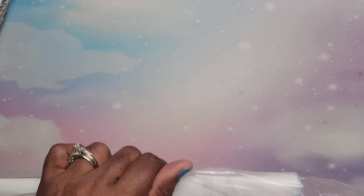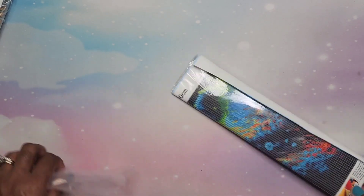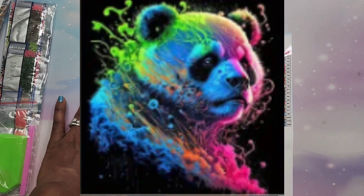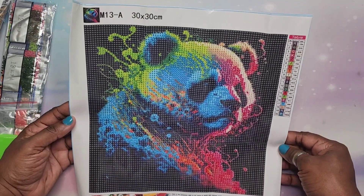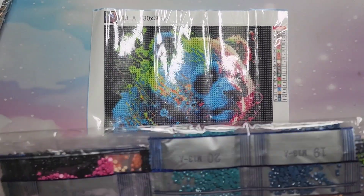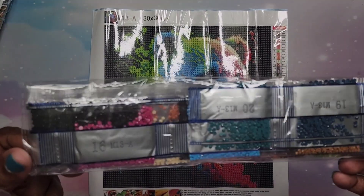Next the rest are 30 by 40s — well, I have one 30 by 30 and then the rest are 30 by 40s. I think I did pretty good — I got a lot of stuff for $40-$45 and it didn't take long to get here. This is the panda bear 30 by 30 — I love the colors in this one. It has 20 colors, only one tray, and then you get your standard kit. Very pretty colors, very happy.